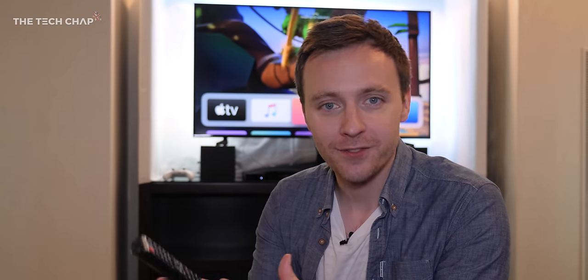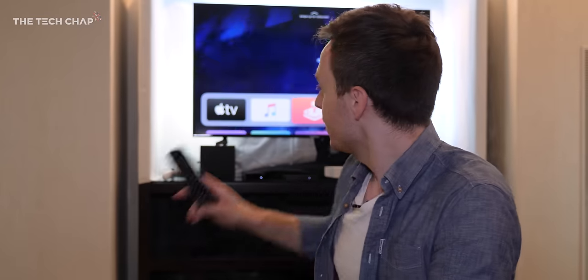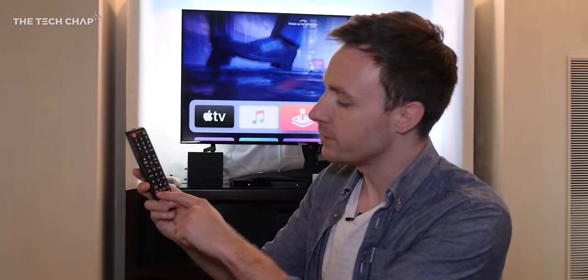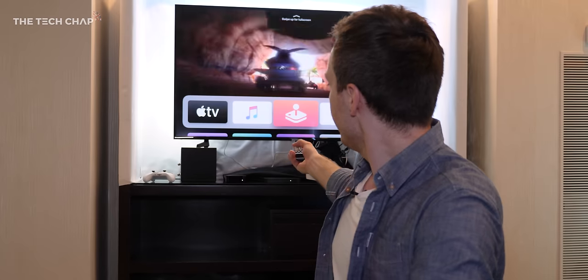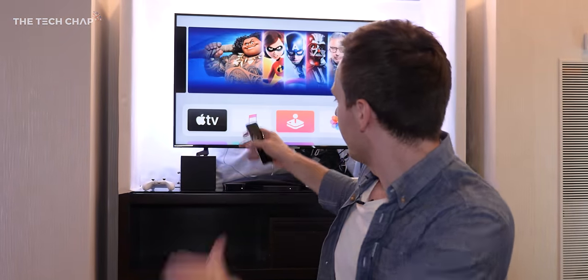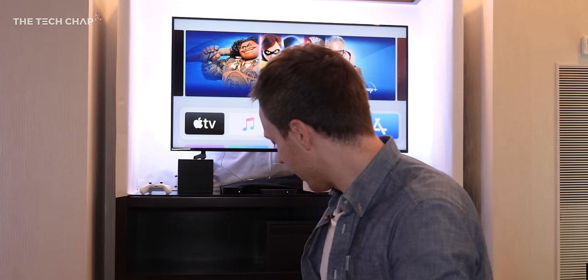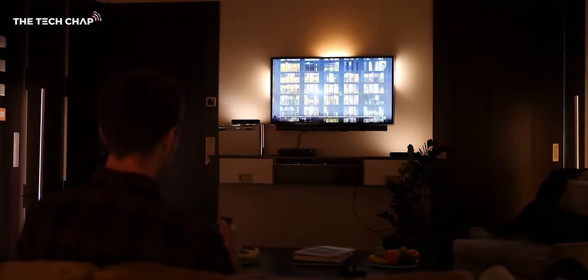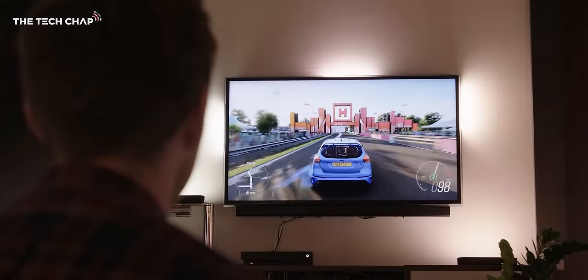The other big update is that I can now use the TV remote to control the light syncing. I've programmed the red button on this remote — if I press it, it starts the sync, and as I navigate around Apple TV the lighting reflects what's on screen. Press it again to turn it off. You can program the remote to change the input, change lighting settings, or just turn it on and off.